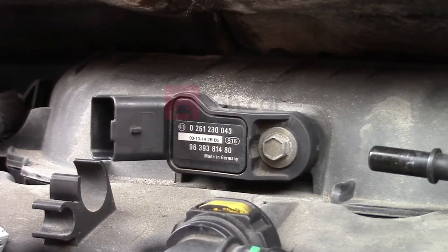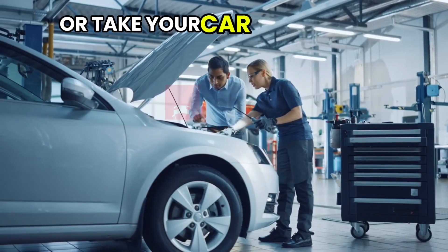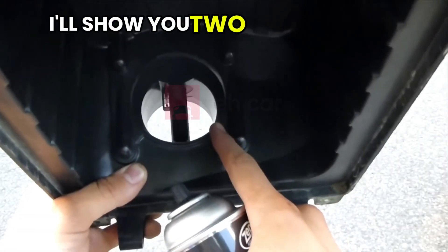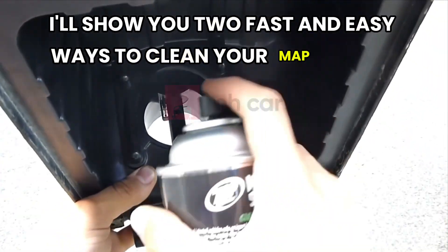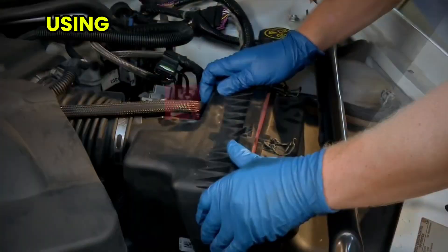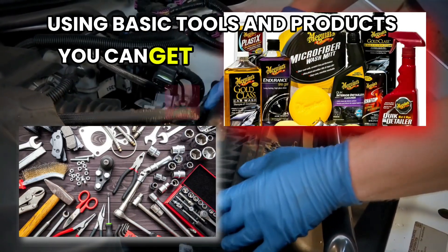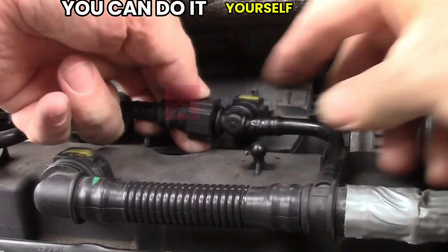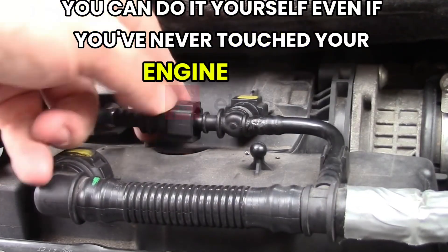But here's the good news. You don't need to remove it or take your car to a shop to fix the problem. In this video, I'll show you two fast and easy ways to clean your MAP sensor without removing it, using basic tools and products you can get at any auto store. It's quick, it's cheap, and best of all, you can do it yourself even if you've never touched your engine before.